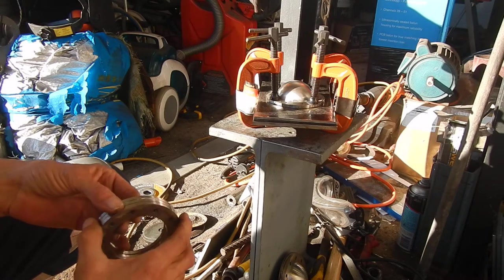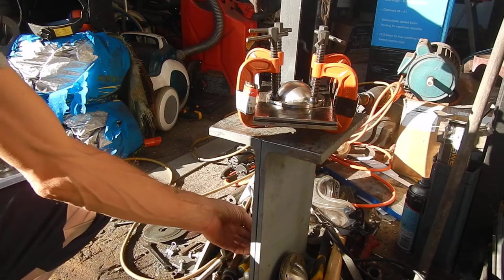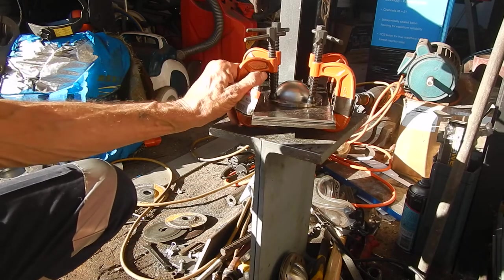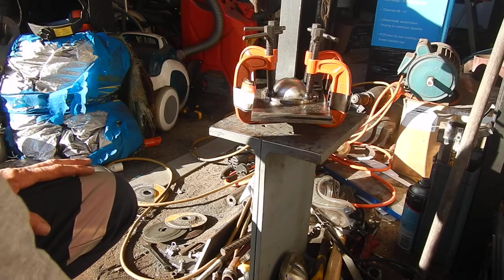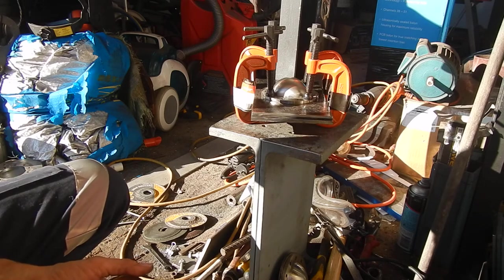No stuff-ups this time. I'll just do a quick video to show this jig and what I've made to prevent any more mistakes. I'll let you know I'm still continuing with the project.